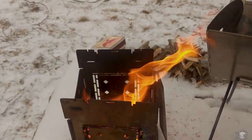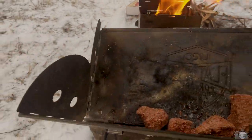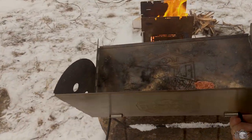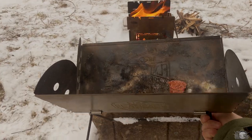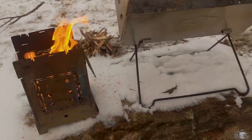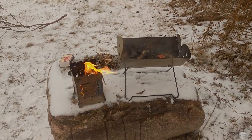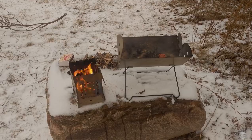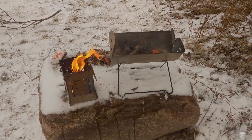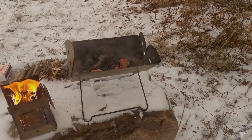So let me grab this guy. And there you go. Hopefully this video helps. I'm not doing a review on either — there are awesome reviews out there, mostly for cooking.